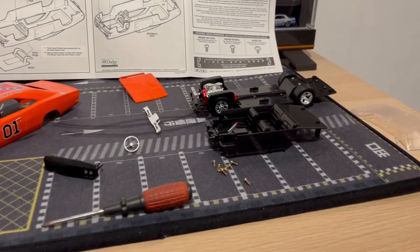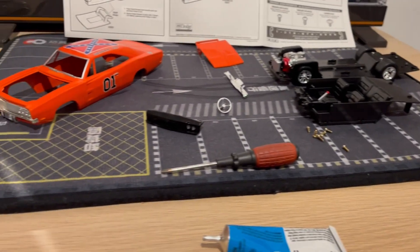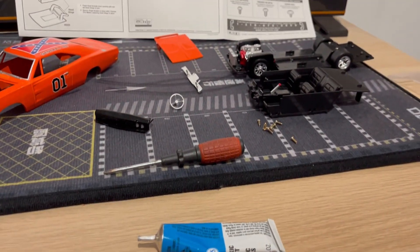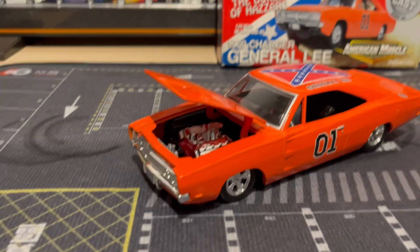Alright, so here's the progress so far. I built the engine, the rolling chassis, the interior — now I'm going to start putting everything together. I have been using the glue and it actually works after all this time. Yep, came out really nice.